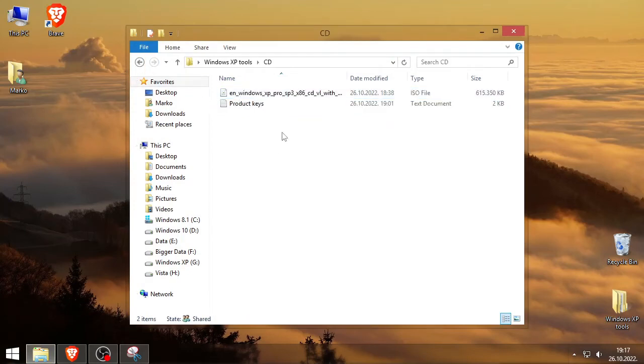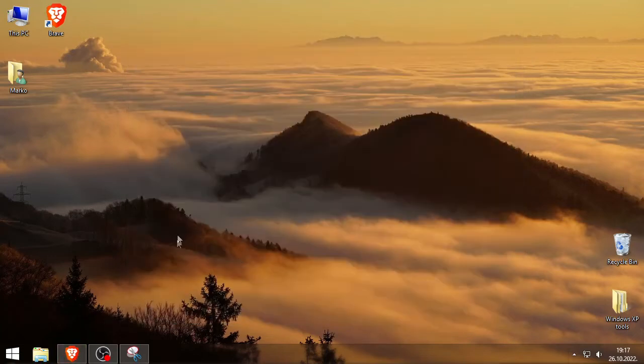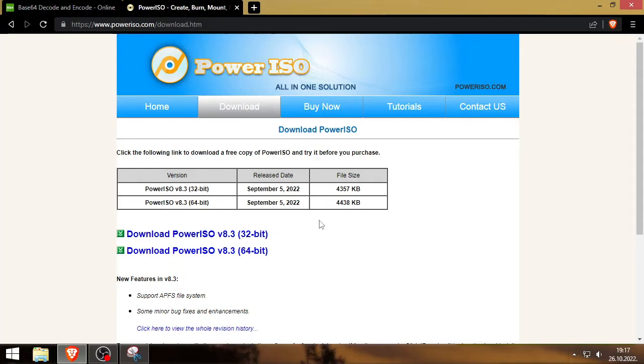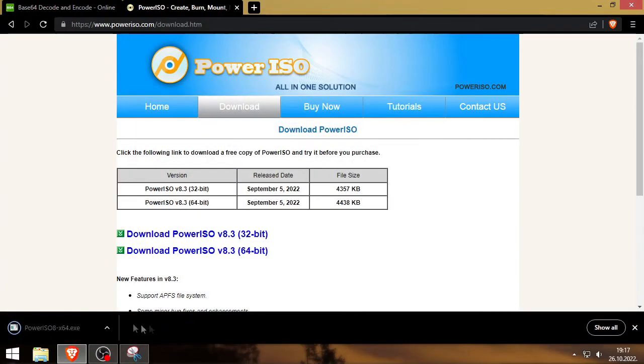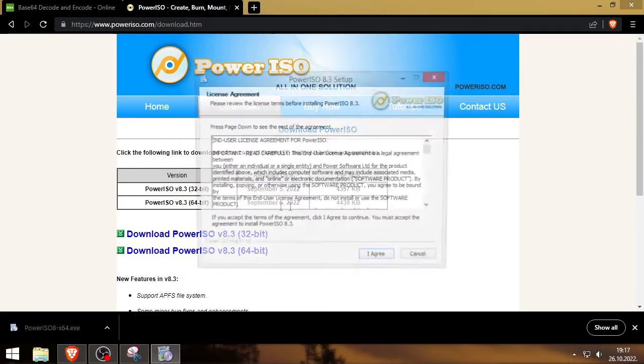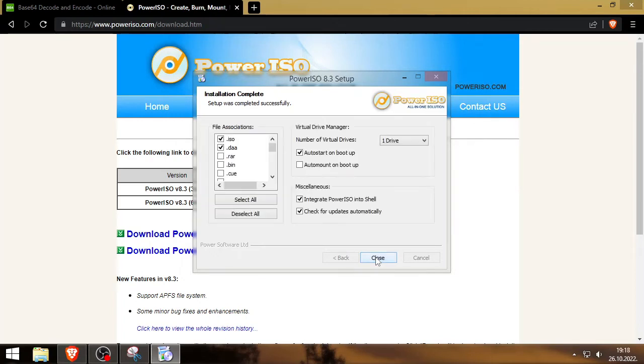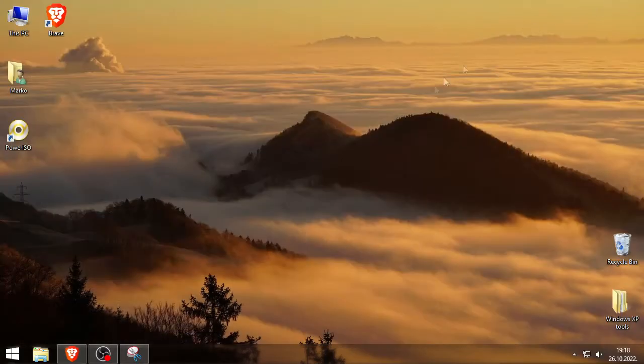So here it is — XP Pro SP3 and the product keys. The first thing you gotta do is download both files. The second thing is to download software called PowerISO. If you already know how to burn CDs or DVDs, use whatever tool you want — I'm just going to use PowerISO since it works best for me. Follow the installation tutorial; I recommend you set virtual drives to none, uncheck the extra options, and close any ads if they appear.